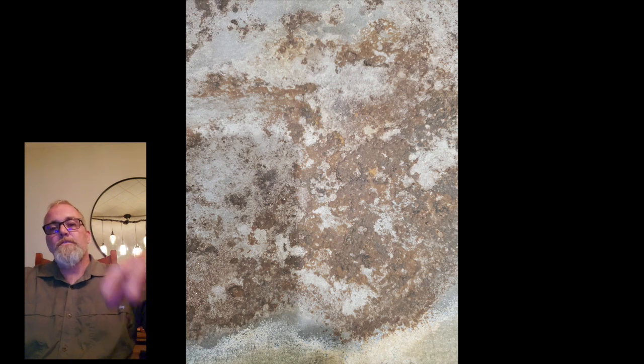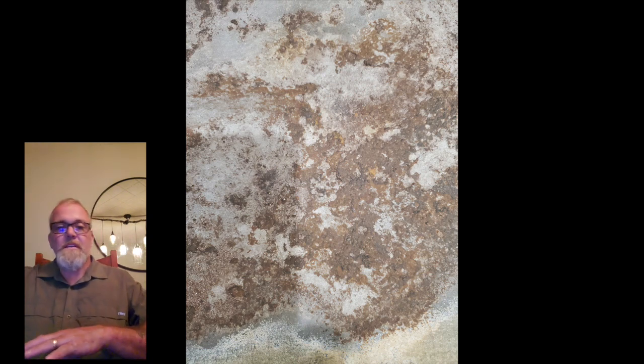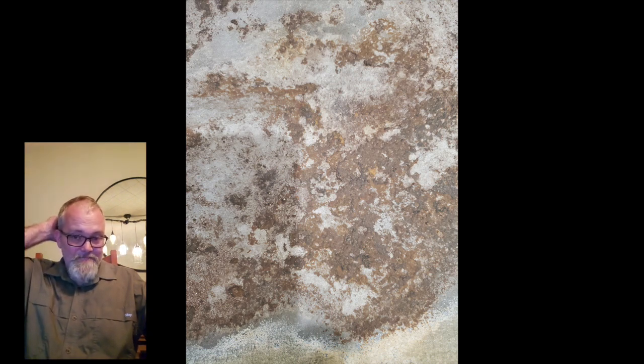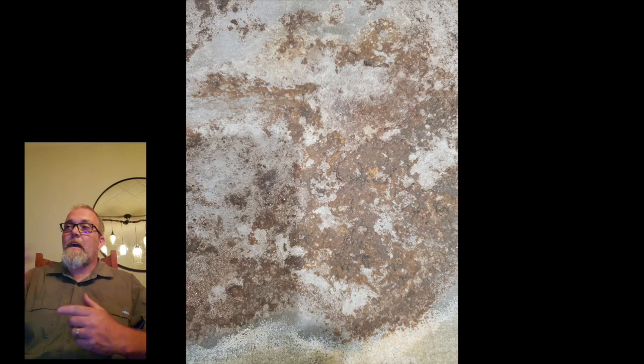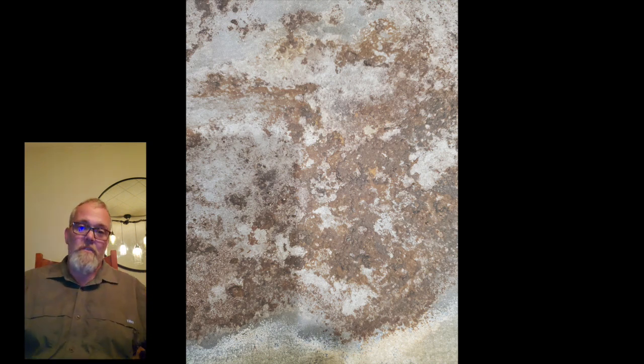That has to be applied to a rusted surface. You cannot apply that stuff to a smooth surface — to something that has zero rust — because it hardens to a glass shell. What will happen is when you get metal flex, it will just chip off. It won't stick. It's got to be able to convert. It sounds almost counterproductive, it sounds like it doesn't make sense, but it's just one of those things.